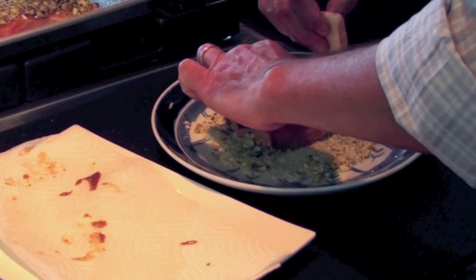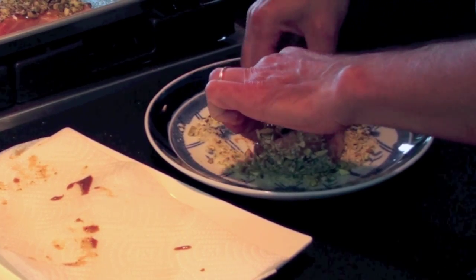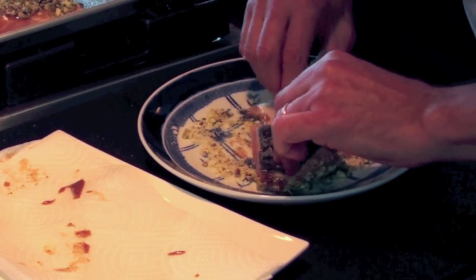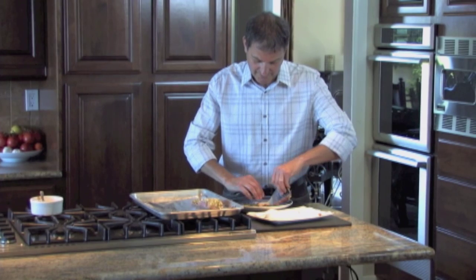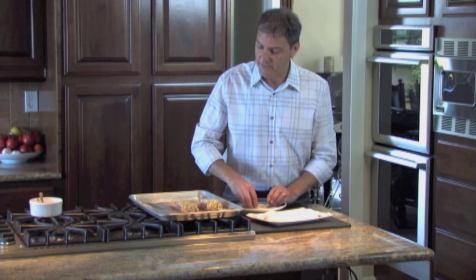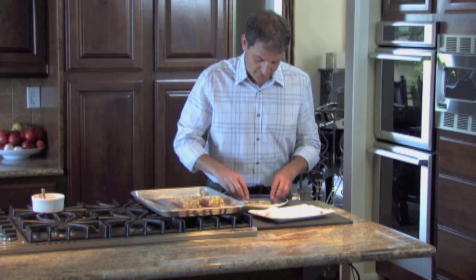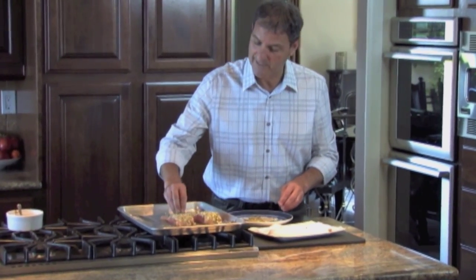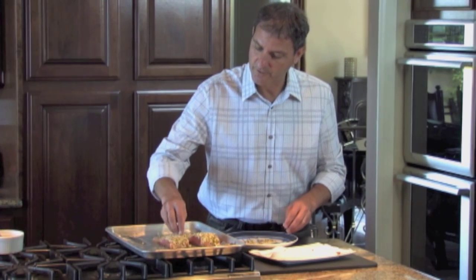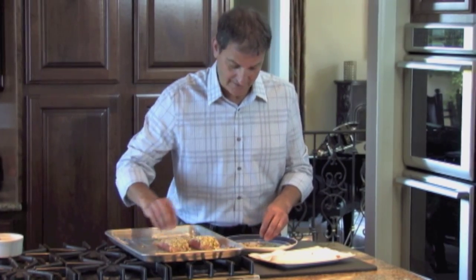Once this bakes — the oven is preheated to 450 — the rule of thumb is to bake fish about 10 minutes per inch, so we'll bake this for 10 minutes at 450. Then we put it under the broiler for just a few seconds to let it brown. Then we're going to caramelize some onions, throw in spinach, and serve the salmon on top. We'll make a sauce of pomegranate molasses, tahini, lime, and brown sugar, and drizzle it over everything with fresh pomegranate seeds.